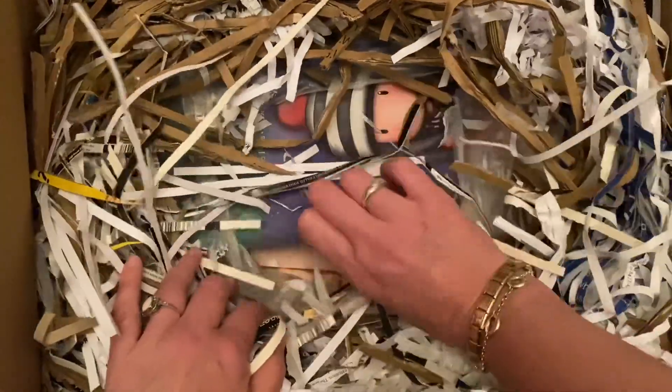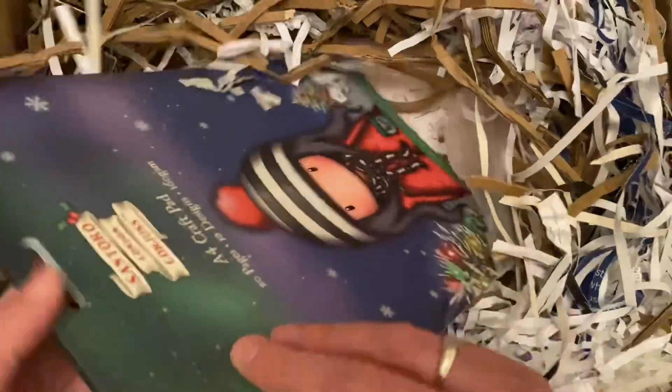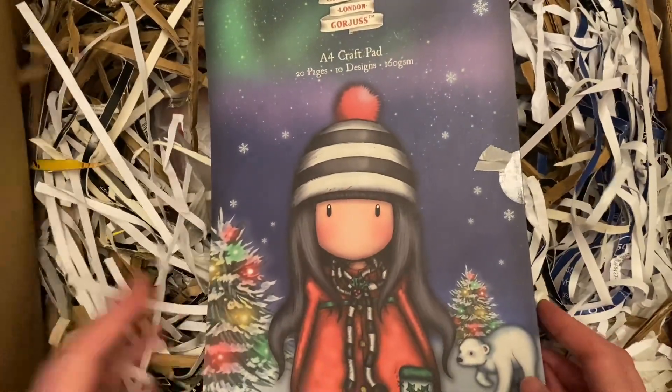Next it's a craft pad — it's 20 pages and 10 designs.